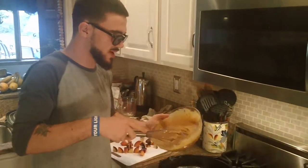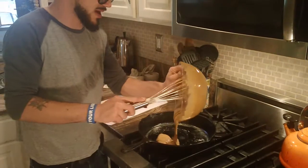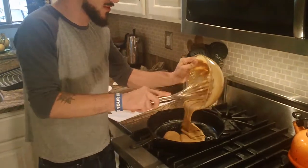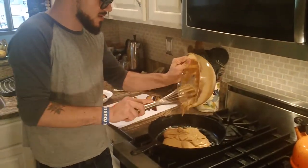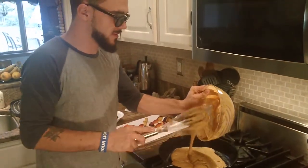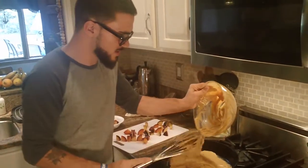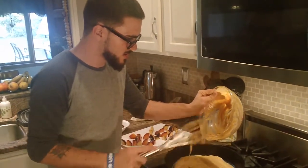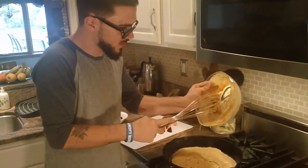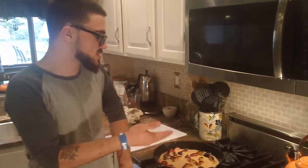I'm gonna pour the batter into the buttered skillet — oh, so frothy, so tasty! I put the plums in the batter on the skillet and that's ready to go.